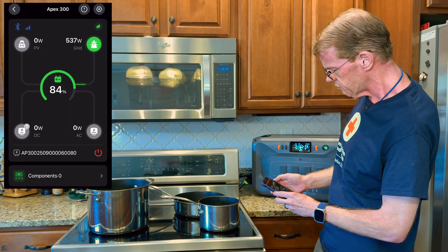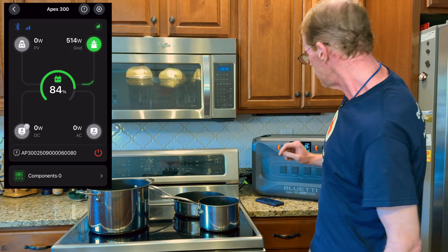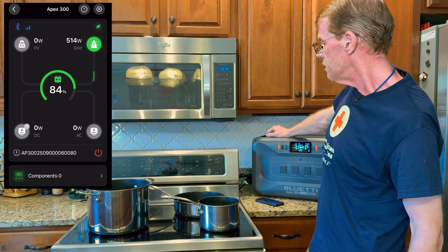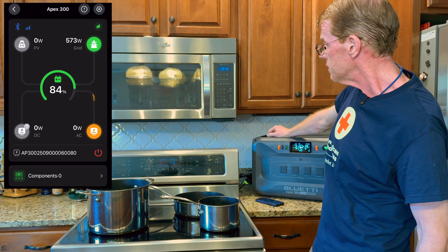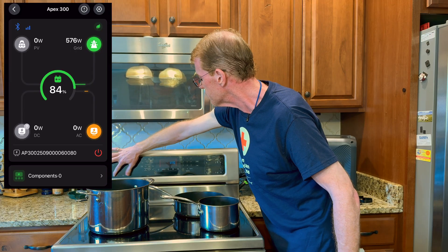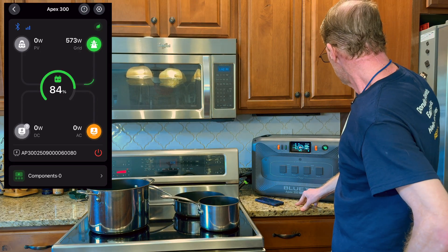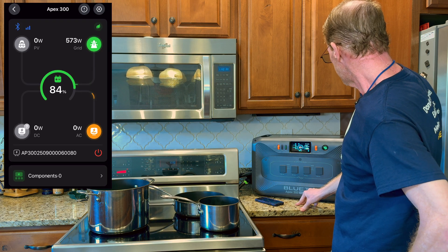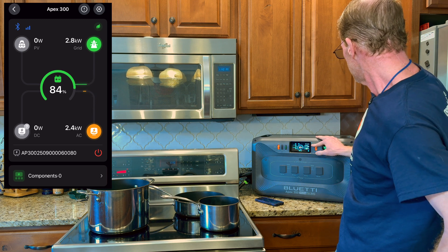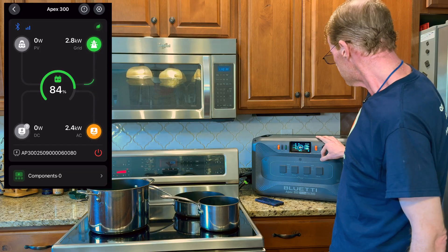Now we're down to silent charging at 537 watts. Let me turn on some burners on the range. I'll hit the AC output button — it is set to 240. My range is booting up. Let me turn on just a couple of burners — the big burner here on high. That gives us 2,400 watts, 2,300 watts output. Notice Apex is still charging — it's taking 2,700 from the wall and putting out 2,300 to the range. So it is still doing its silent charge.